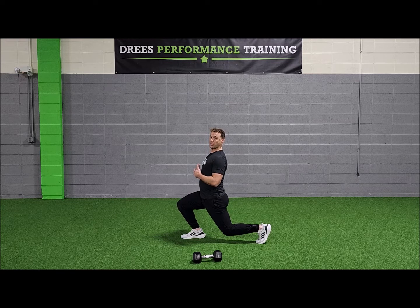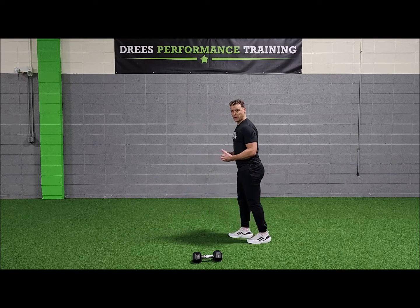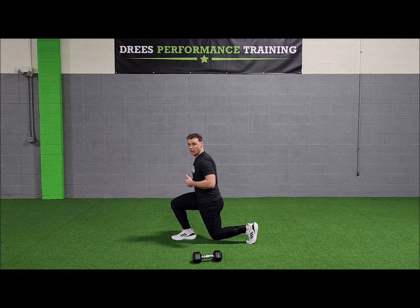I want to avoid that C shape with my lower back, so I keep my stomach in as I do that lunge position. For a forward lunge, same exact thing — step forward, I have a parallel line here and a nice straight line all the way through my shoulder.